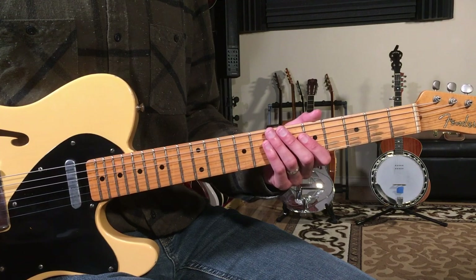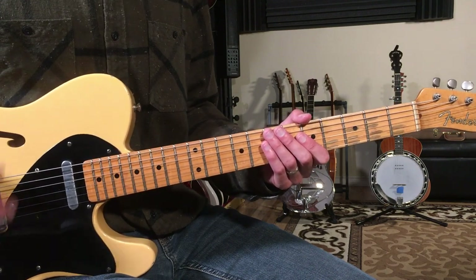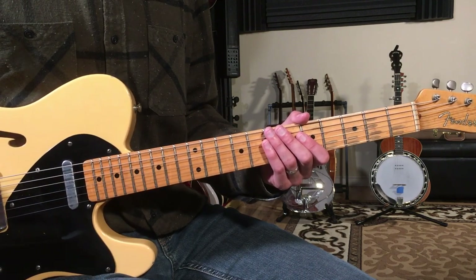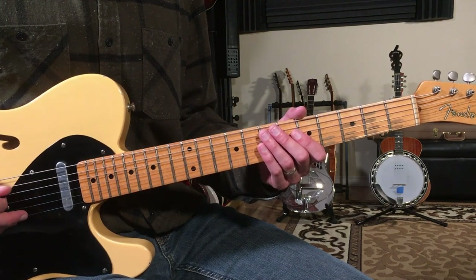Let's break down how to play 'Up On Cripple Creek' as recorded by The Band. We're only going to use a few chords and there are three sections we're going to cover. The first part we're going to start with is the intro guitar line, and it goes like this.